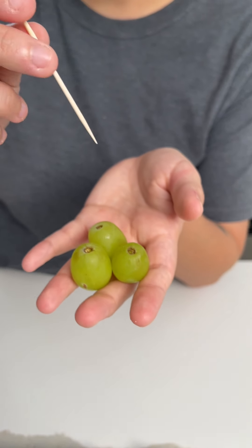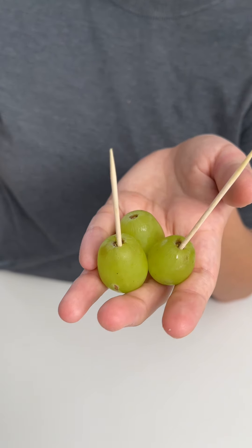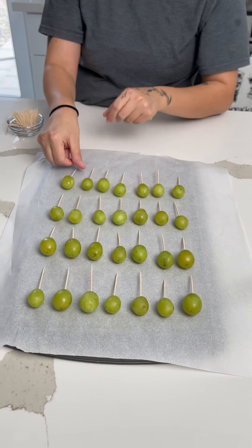Now we're going to take these grapes and put a little toothpick inside of them, just so that they're easier to grab. And then once we have all of them with toothpicks, we're going to set them aside on some parchment paper.